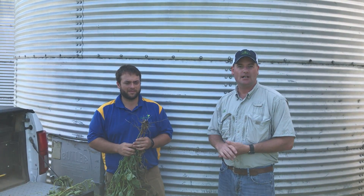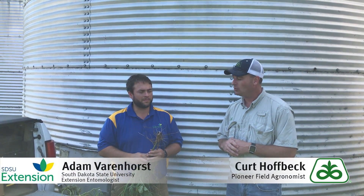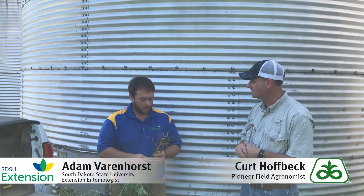Hello, Kurt Hofbeck here, field agronomist in southeast South Dakota. Today's topic is gall midge in soybeans. With me today we have South Dakota State University Extension entomologist Adam Varenhorst. Adam, what do we need to know about this new pest in soybeans?